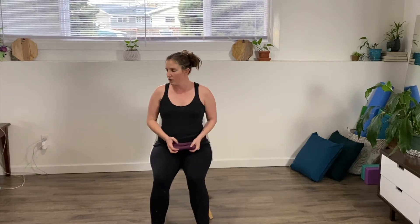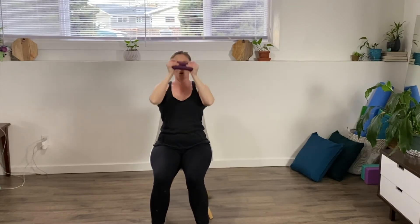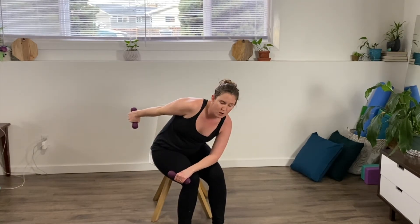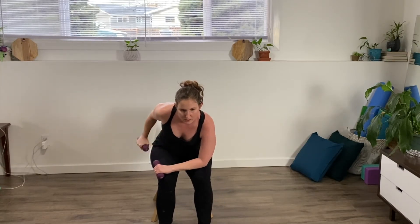Your shoulders are probably starting to feel it now, so take a little moment here, stretch it, move it. Then we're going to do some triceps — the muscles on the back of your arm. You've got two options: skull crushers, bringing both hands up and dropping it back behind your head and back up again, or leaning forward with your elbow in close to your body, kicking it back, straightening out your arm behind you and coming back forward.